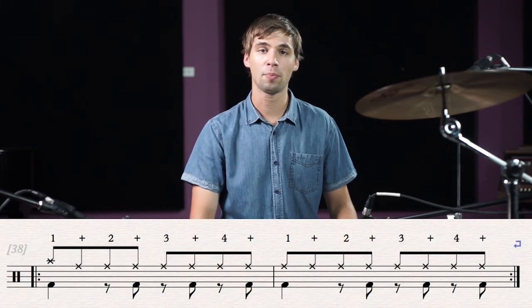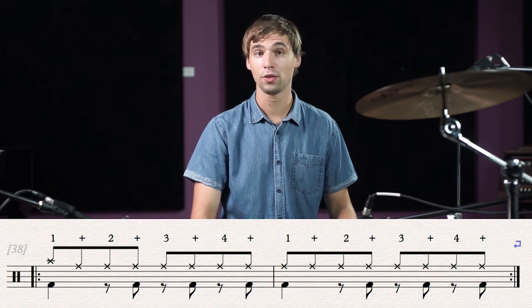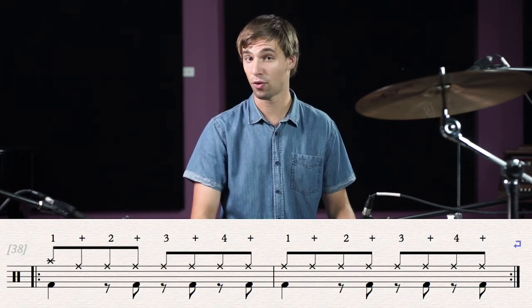If we look at the sheet music below, we're going to play bass drums on beat 1, 2&, 3& and 4& in both bars. Let's try to play the crash, ride and bass pattern.